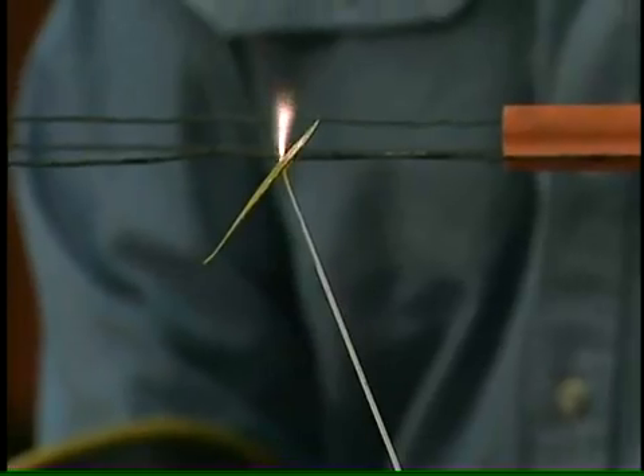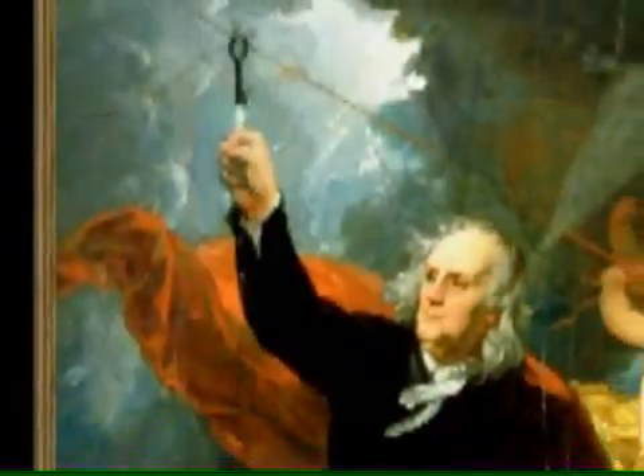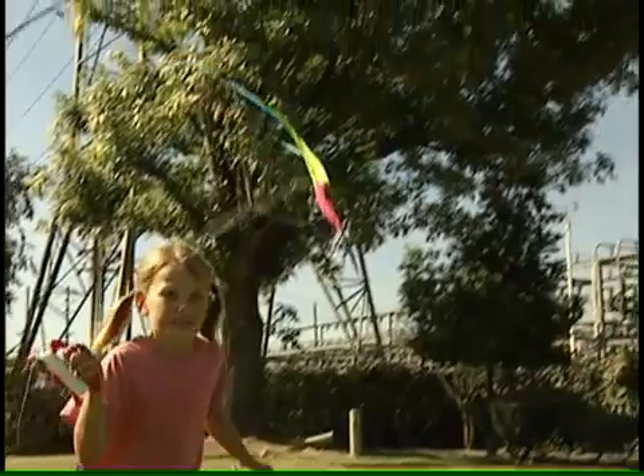Remember the tips we shared about playing with kites or balloons near power lines. You don't want to get shocked like a modern-day Ben Franklin. He got lucky. Now you know better.